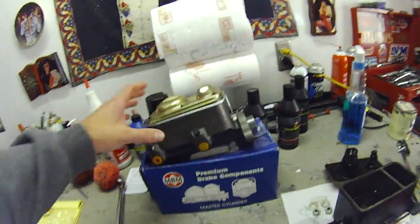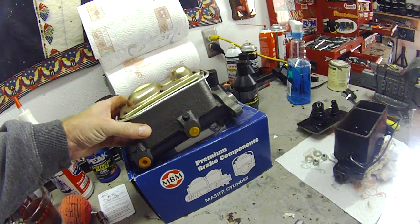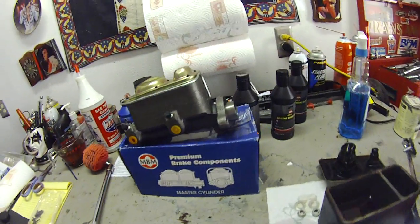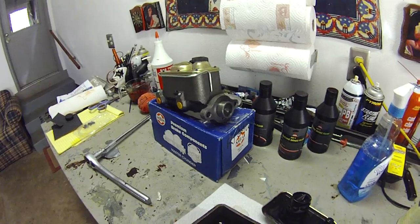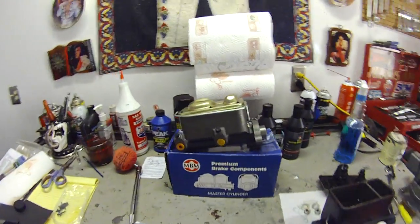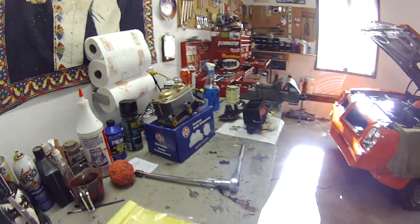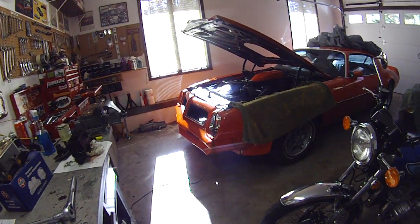This is also the correct finish — these, when they came from the factory, are supposed to be cast iron. To preserve the finish I went ahead and sprayed a little coat of satin clear on top, which will hopefully prevent it from rusting. Look out for installment two when we install the unit, bleed the brakes out, and show you that part too.